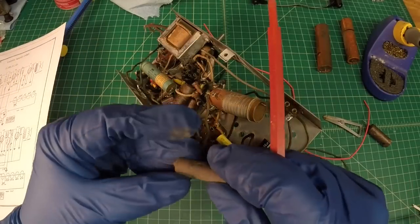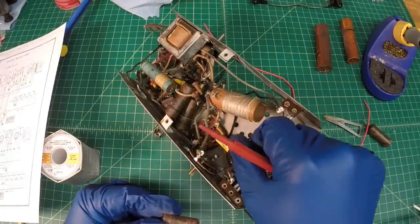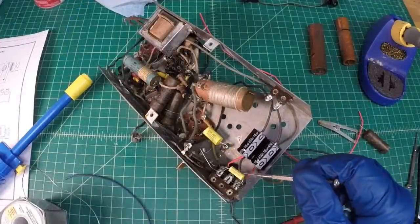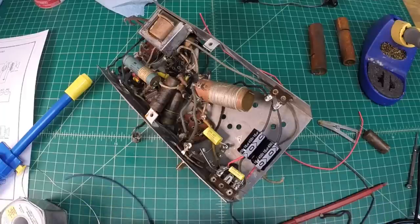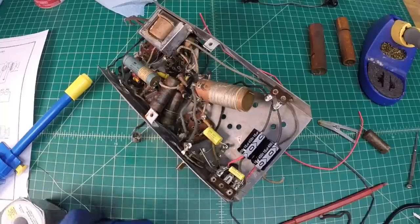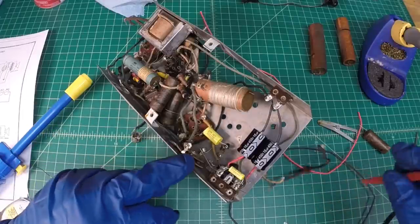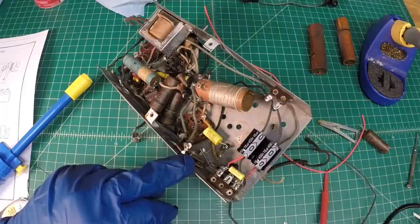Let me get this 0.01 cap replaced — it runs between these two terminals. I'll go ahead and throw in a new antenna lead wire as well. I've got some pushback wire here, it's solid, just a little small jumper. I'm going to attach it right here and run it back through here, tie a little knot in it. So let me do that and then we'll solder this up.